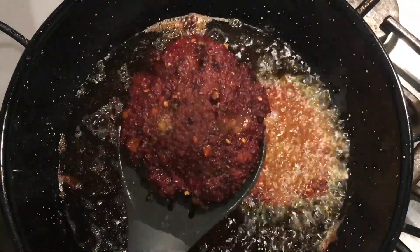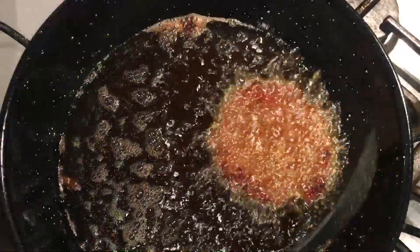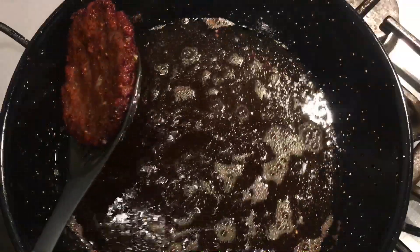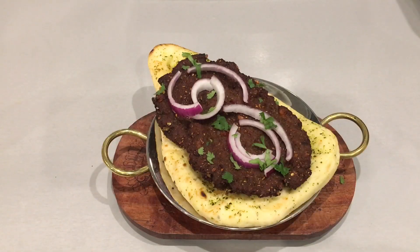The chapli kebab is now done. Remove it onto a paper towel. The chapli kebab is ready to be served — serve with naan. I hope you enjoyed the video, do try it out and let me know how you got on. Thank you for your support, until next time, goodbye.